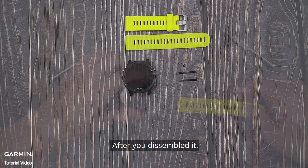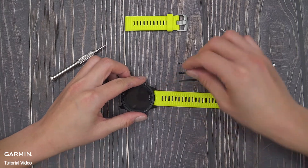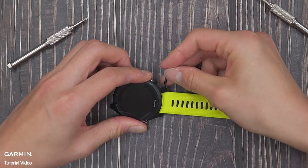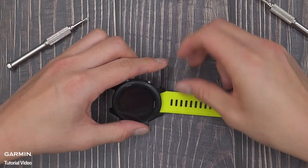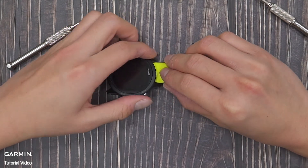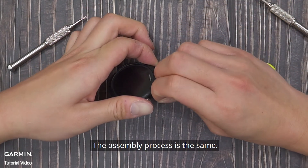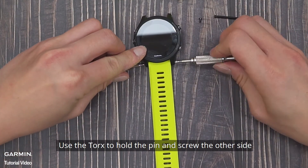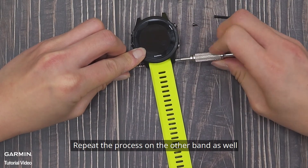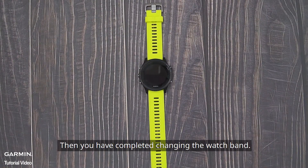After you dismantle it, put on the new watch band and fix it with the pin. The assembling process is the same — use the torques to hold the pin and screw the other side. Repeat the process on the other band as well. Then you have completed changing the watch band.